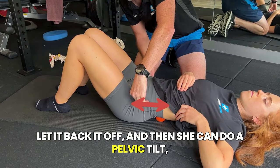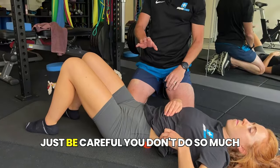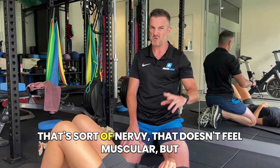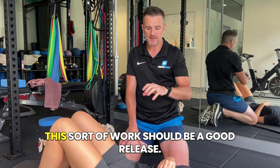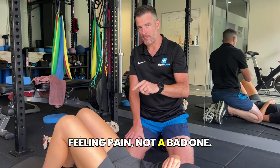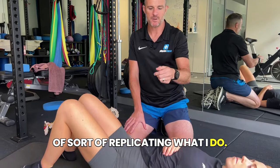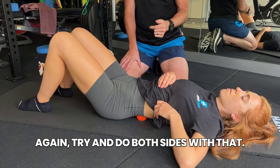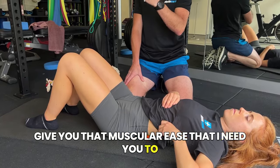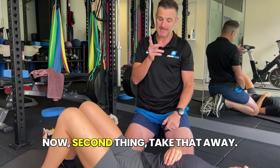She can go back and forth with the tilt — let it back off, then do a pelvic tilt and bring it on — working out how much pressure she needs. Be careful you don't do so much that you're getting referral down your leg, as that's nervy rather than muscular. This work should feel like a good release — a good pain, not a bad one. Do both sides, focusing on the tighter side. This gives you the muscular ease you need before starting your extension stretches.